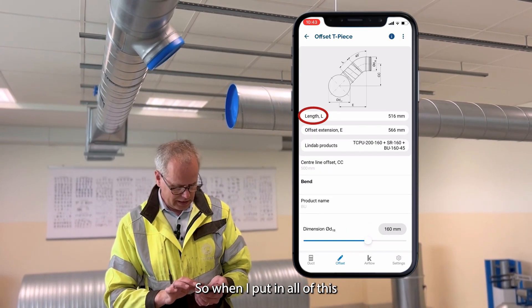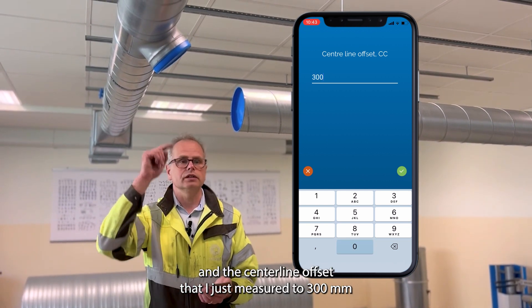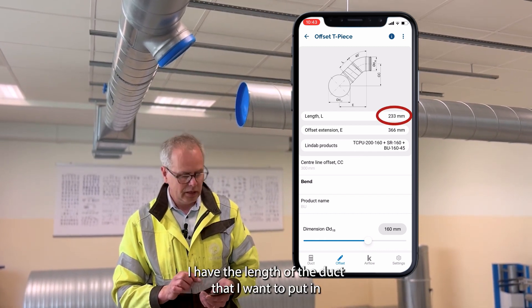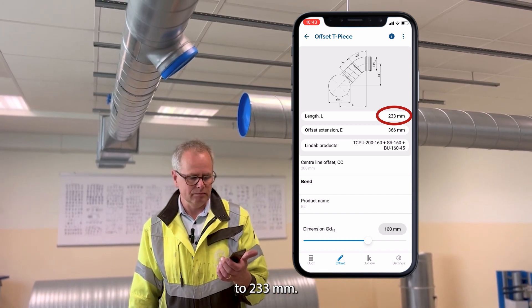When I put in all of this, the centerline offset that I just measured is 300 millimeters, and then I have the length of the duct that I want to put in: 233 millimeters.